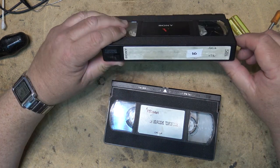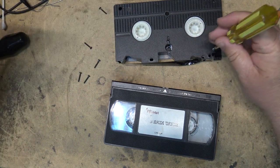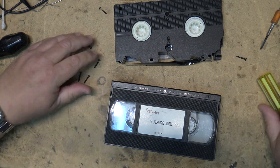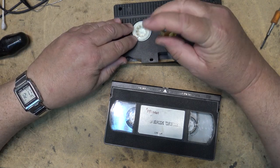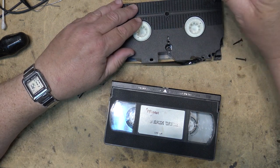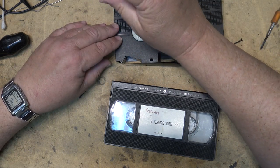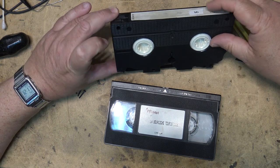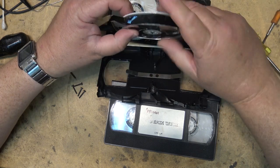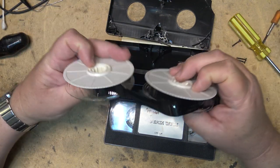For now we're just going to open up the cassette. This one's got screws that are missing and broken, so we'll be able to just lift this top off and lift the tape out of here. There's a bit of damage to the tape which is going to be apparent in the picture — there's nothing I can do about that, but it should still play okay.